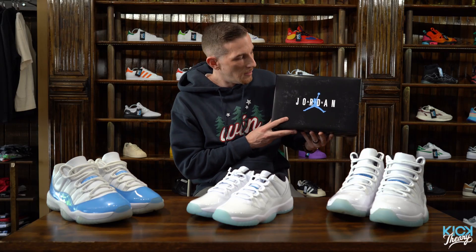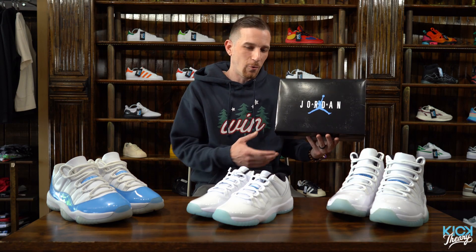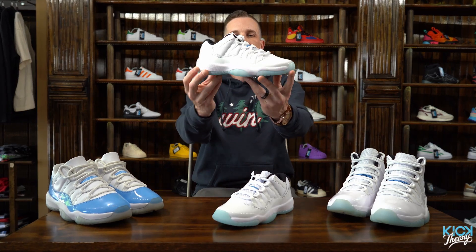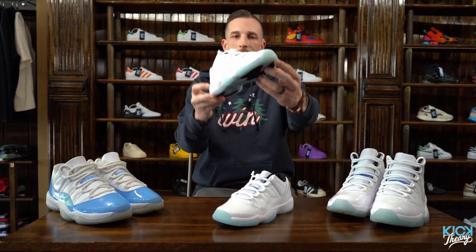Starting with the box, we've got an OG 11 box here with a twist — they removed the red Jumpman and replaced it with a blue one for the Legend Blue. We've also got the normal paper you'll see with an 11; I call it the trash bag paper, that black plastic-looking paper.